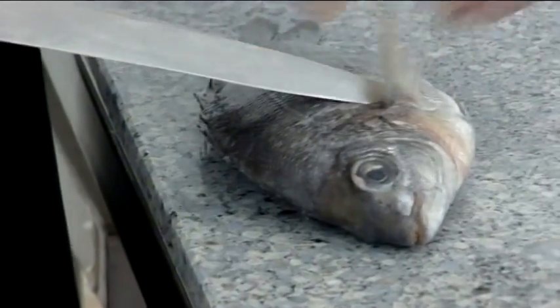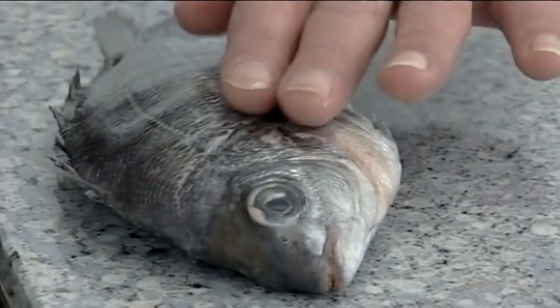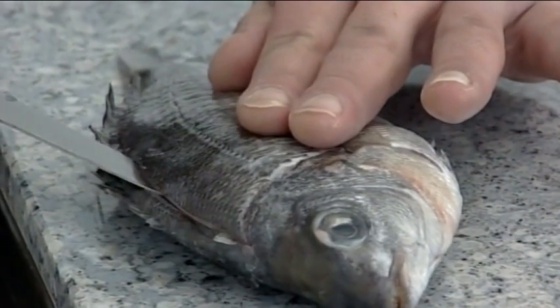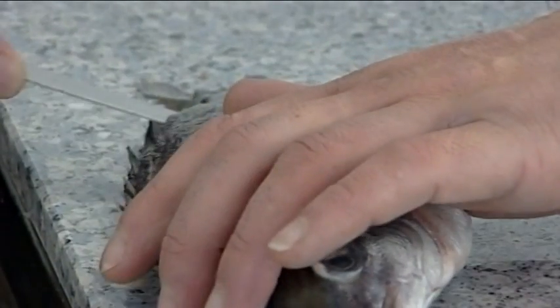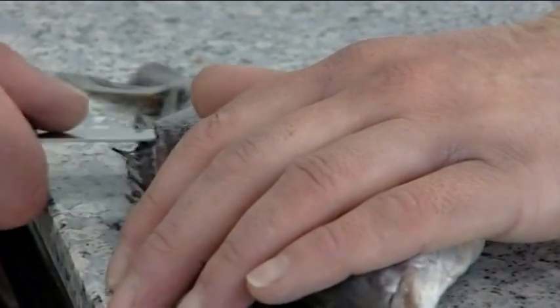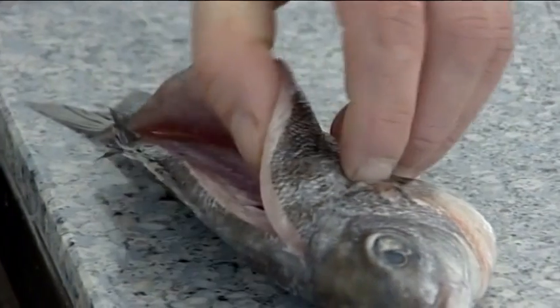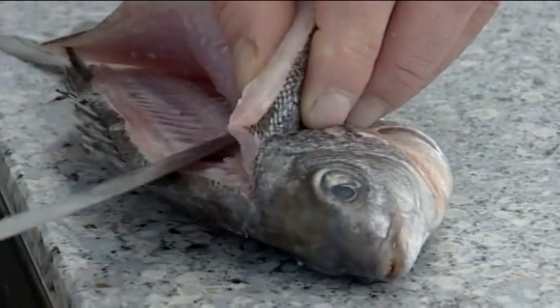Lift the pectoral fin and make a diagonal cut toward the head. Then run the knife in one smooth motion along the backbone. Then cut from the tail towards the head, removing the fillet from the ribcage.